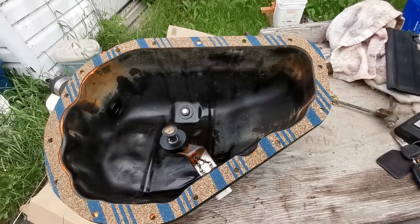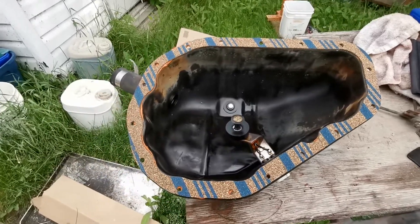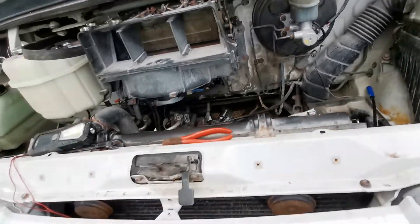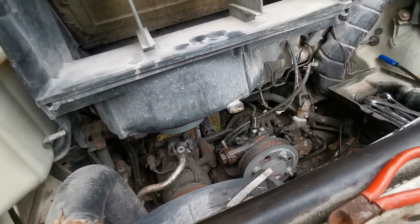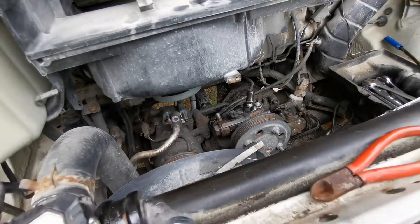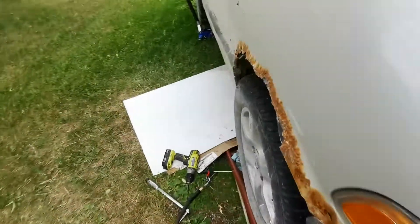Then I can power wash it. I did get my oil pan on — a lot of cursing, but I did it. I needed to shorten that power steering hose, so I'm going to send it back to where I got it made and they're going to shorten it. Then it should work just fine. Yes, I did get the oil pan on.